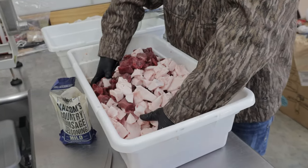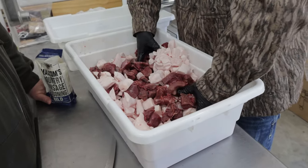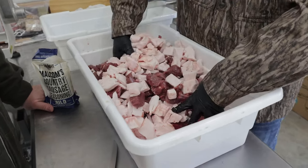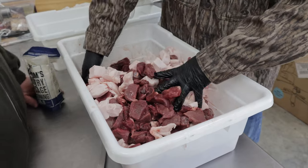First we want to go ahead and combine the lean meat with the fat — go ahead and get it mixed up. You want to keep the meat cold; that's the whole thing while we're doing this. This meat came out of the freezer yesterday. We let it sit in the refrigerator to start thawing, but we want to keep it as cold as possible when we're grinding it. The end of deer season is a great time to process some of that deer meat that you put in the freezer.